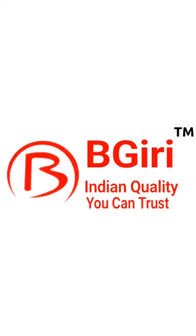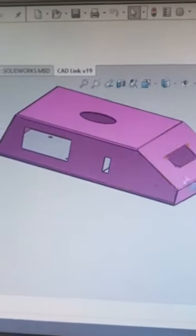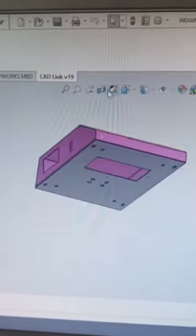Begiri Tabletop Size: Width 295mm, Length 335mm, 1.2mm thickness sheet metal MS or SS table top. Candy Model Weighing Scales Machine.